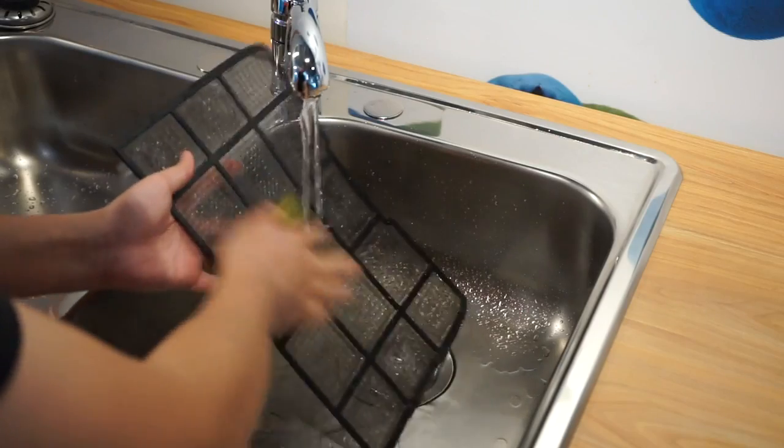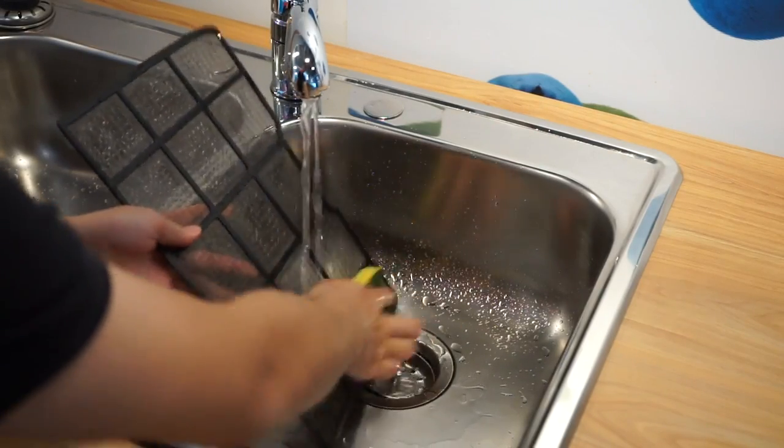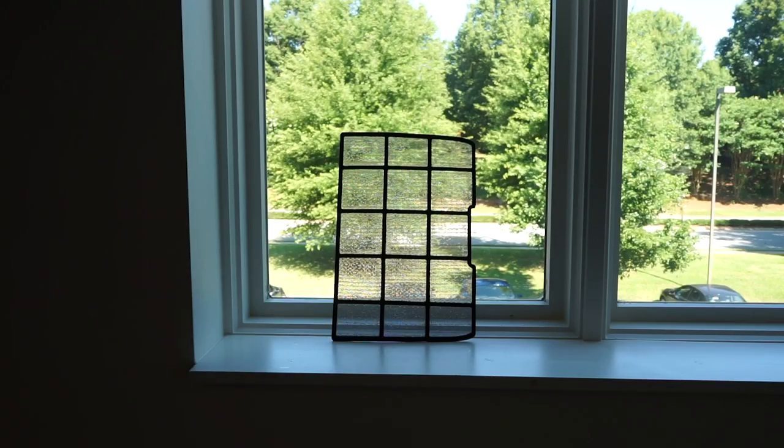If the filter is very dirty, wash it in warm water with a mild detergent. Air dry the filter completely before placing it back into the unit.